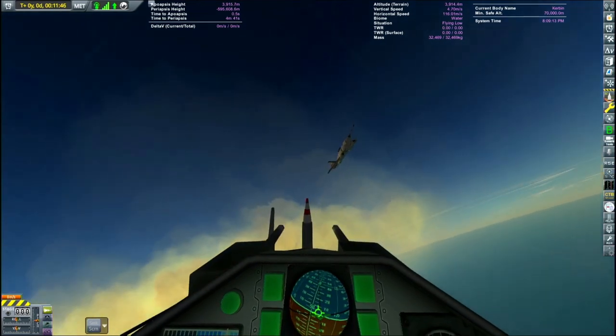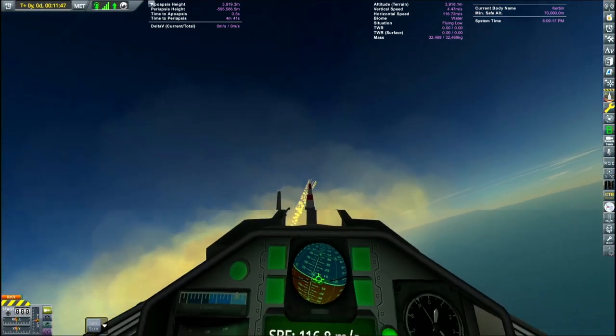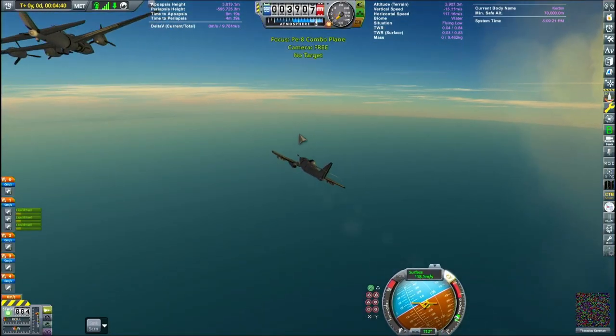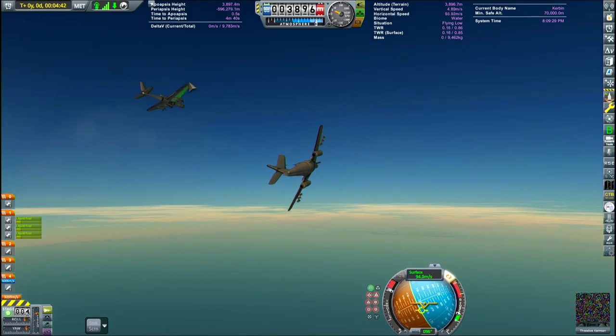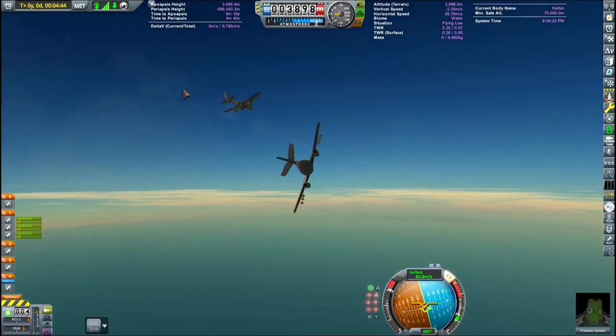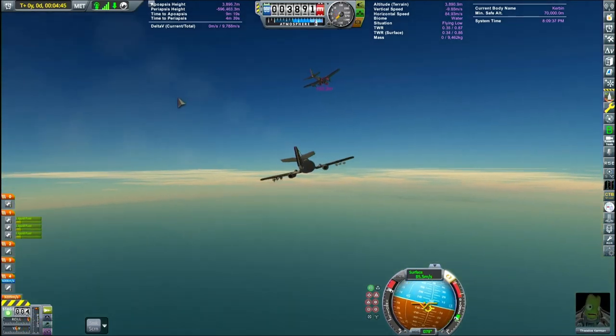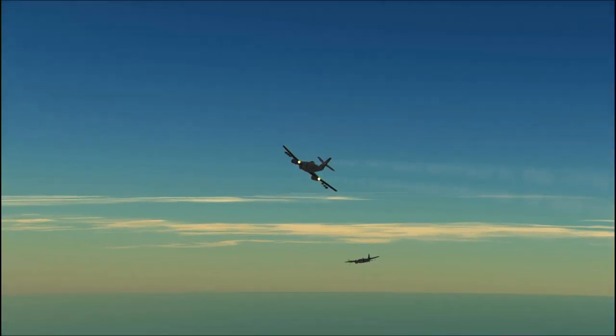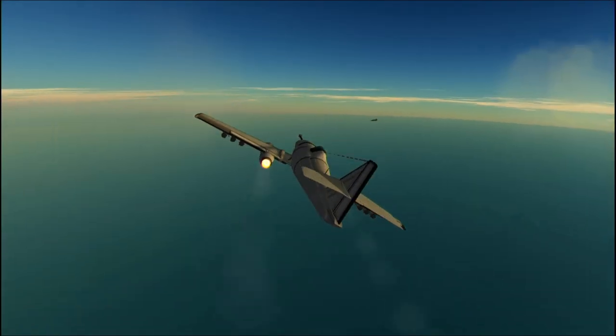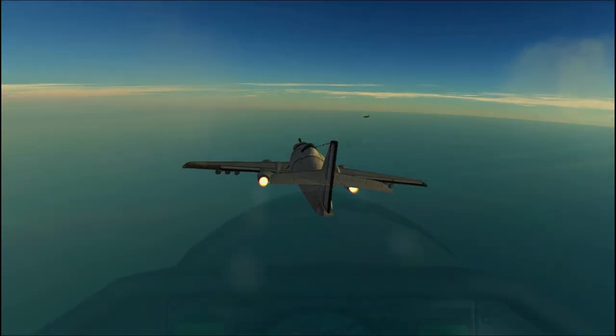I had a bit of a problem: whenever the ME-262 was close, the little firework charges just kind of phased through it. That only happened with that, so I'm guessing it's some kind of weird bug with velocity. We're really pushing the limits of what KSP can do here — it's not intended to be guns or anything, these firework launchers. So, I'm okay with it.